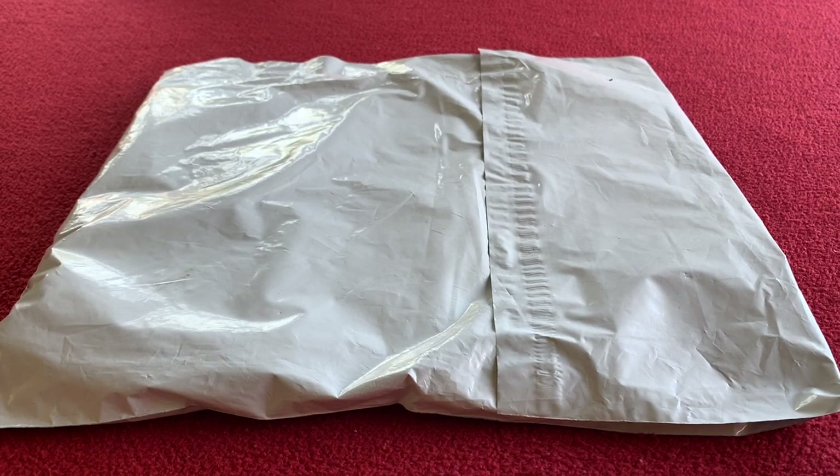Hi everyone, welcome to Carious House. Today we've got an unboxing of the Castelli Graffiti Sleeveless Base Layer Limited Edition.